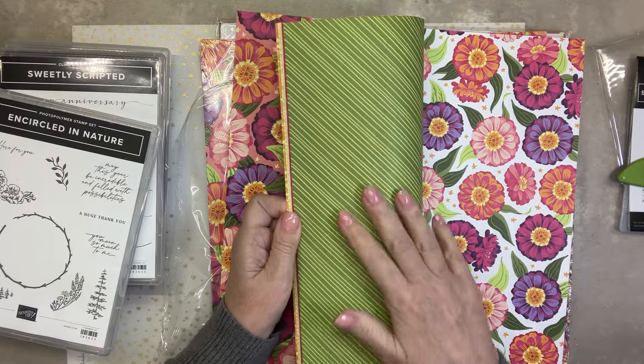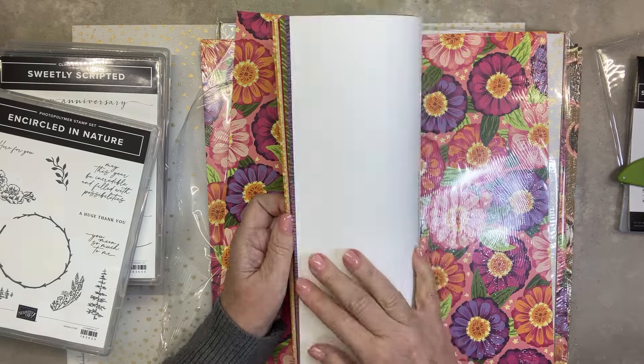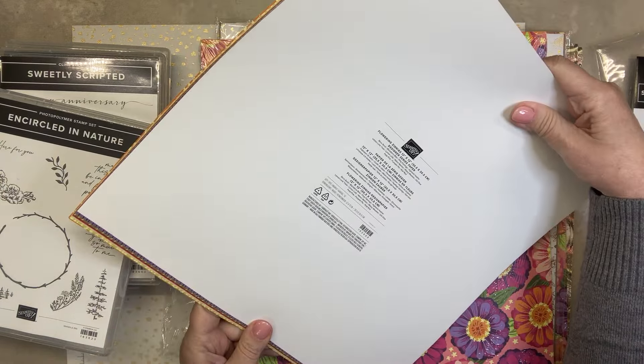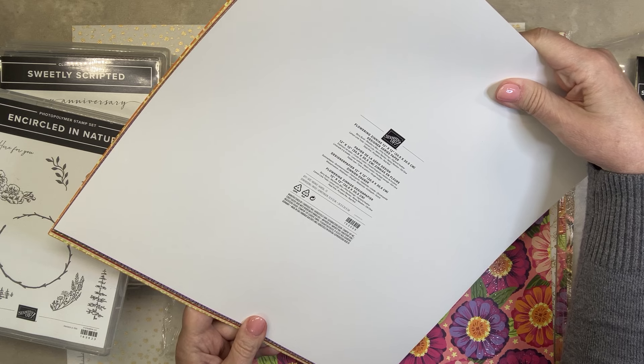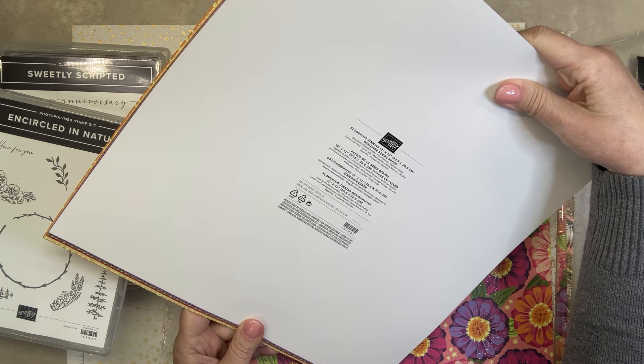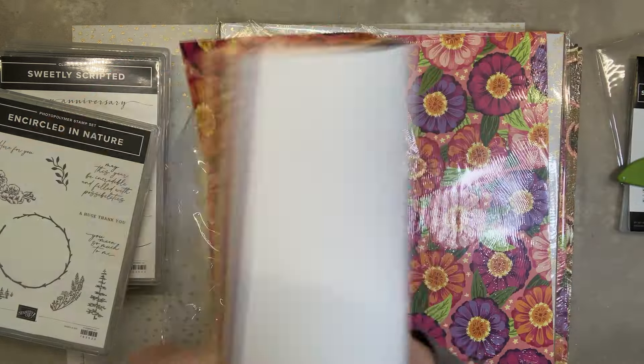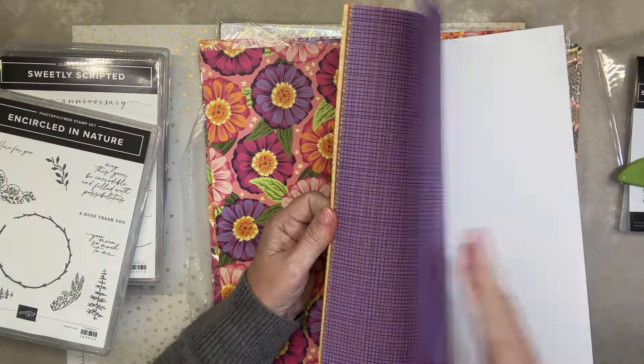That's pretty — look at that, but I love green. Does it say what colors? These are Berry Burst, Blackberry Bliss, Flirty Flamingo, Highland Heather, Lemon Lime Twist, Lemon Lolly, Nella Mambo, Mossy Meadow, Old Olive, Petal Pink, Pumpkin Pie, Real Red. Well, that's just a bunch of happy.